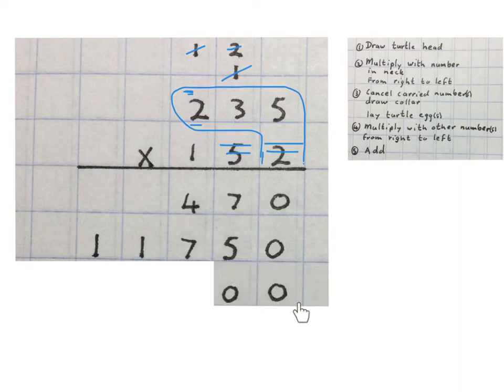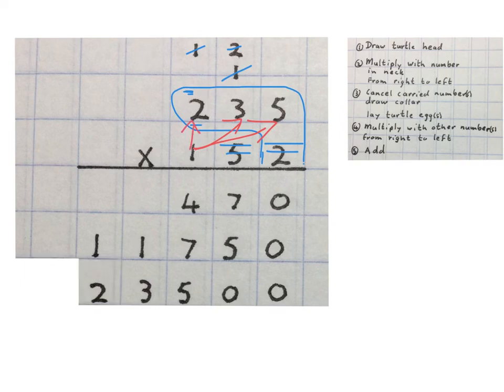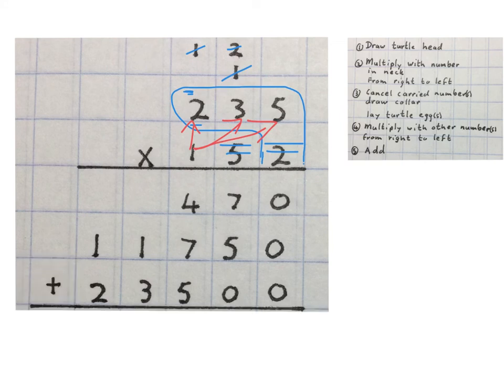In the next line we multiply the one with the five and write the five down here. We times the one with the three and write our three. We times the one with the two, and one times two is two. Finally we add these three numbers.